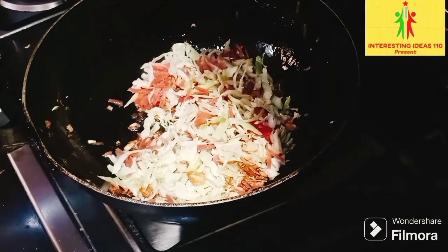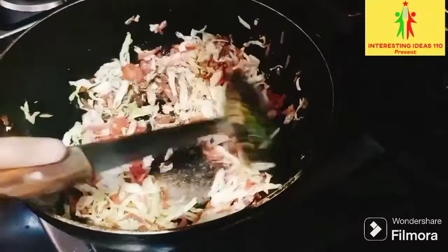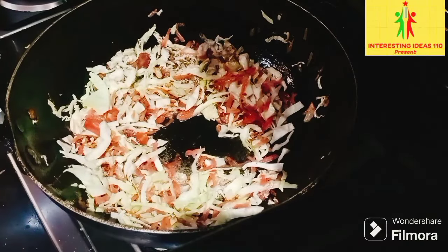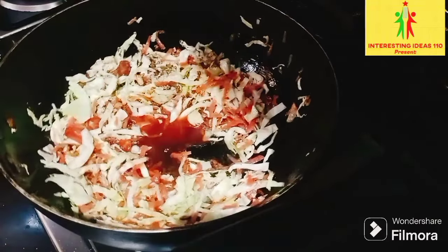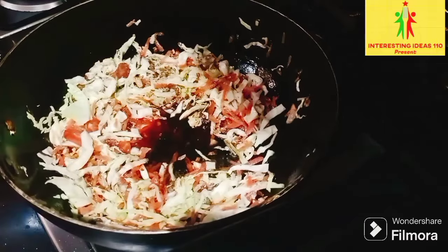Then, like this, rebrown. Then we will add some soy sauce and add 1 tablespoon of chicken and 3 red chilies and soy sauce.